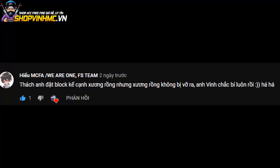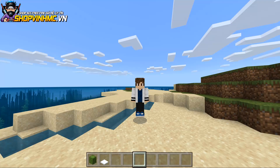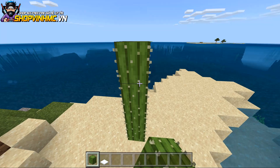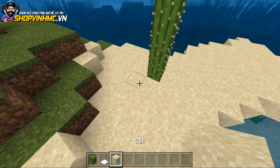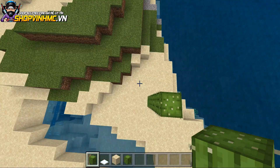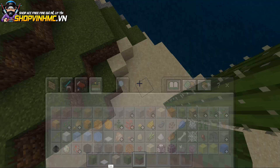Thử thách đầu tiên của bạn có tên là Hiếu MCFA - cái tên dài dữ thân nhé bạn ơi! Bạn này thách anh đặt block kế cạnh xương rồng nhưng xương rồng không bị vỡ ra. Anh Vinh chắc bí luôn rồi! Đặt block kế cạnh xương rồng mà xương rồng không bị vỡ ra - cái này căng à. Thử thách này hơi bị khó đấy các bạn ơi, bởi vì bình thường là khi đặt block kế cạnh cây xương rồng thì xương rồng sẽ bị vỡ ra, nhưng điều này dường như không thể rồi.